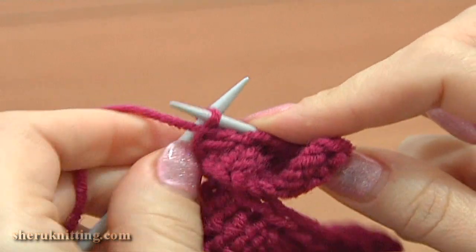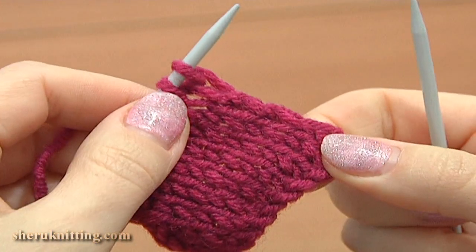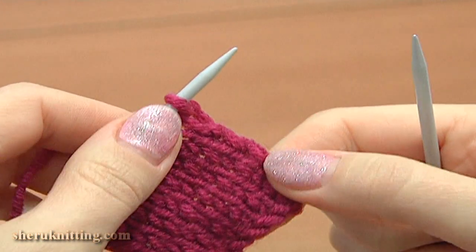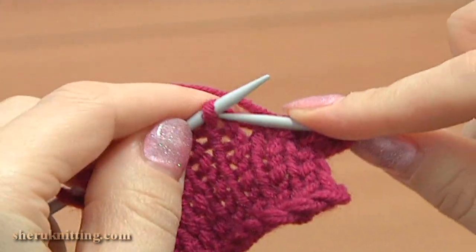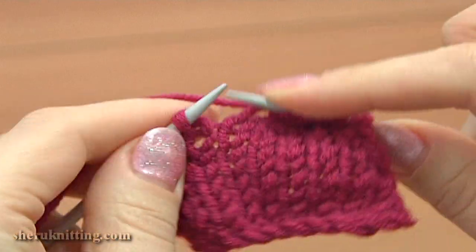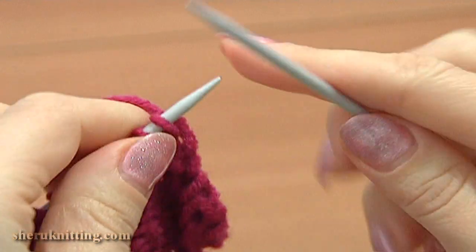Complete the second petal and knit 1 more to have 3 petals for the flower. Here I'm working on the last 3rd petal — so far I made half of it. This is going to be row 7: slip the first stitch, then knit 7, and purl the last stitch. Turn, work row 8.